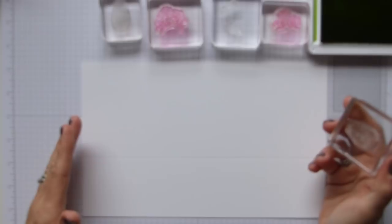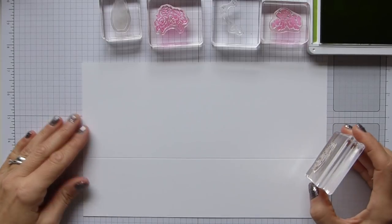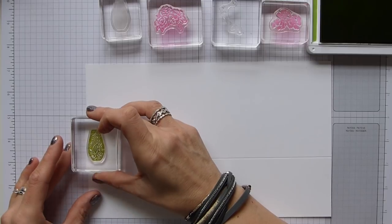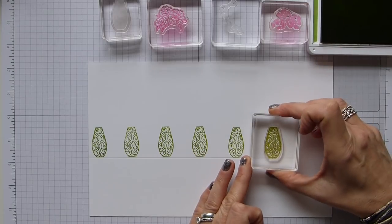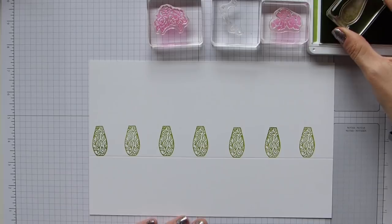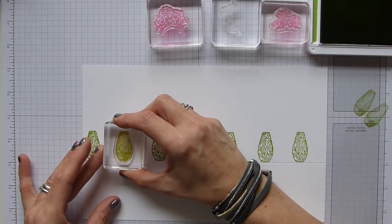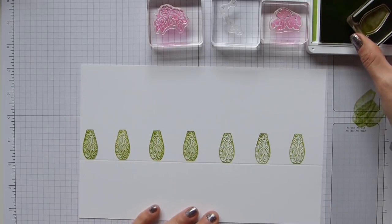I'll show you how fairly quick it is. So I'm using the Granny Apple Green and this beautiful leaf image for my vase. I'm just starting off at the edge and then eyeballing equal distances along this score line, just stamping this gorgeous vase onto there. That one is cleaned. I then have this solid one that obviously fills it in, and I'm just going to stamp this one off and then line it up, simply stamping the same colour just off over the top of my vases.